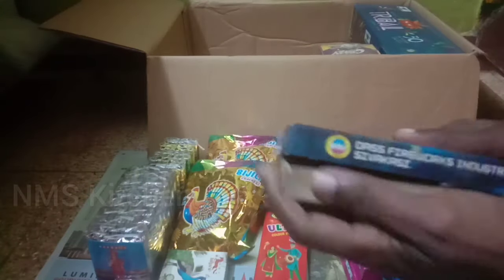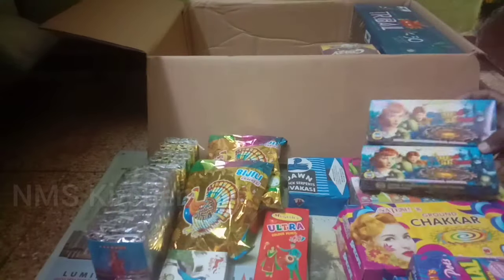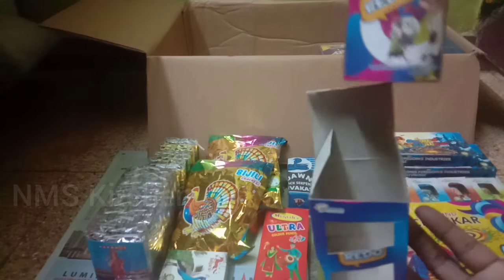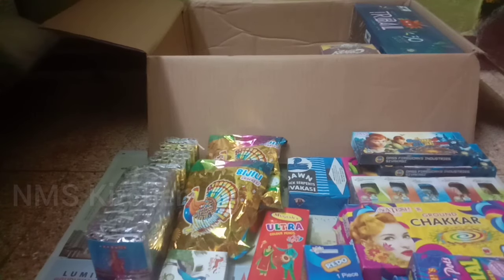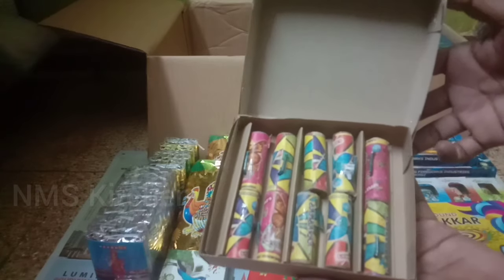This is a total of 2 boxes. This is a Ravikana brand. This is 45 rupees. This is a super brand. This is a butterfly. This is a total of 10 rupees. This is 45 rupees.